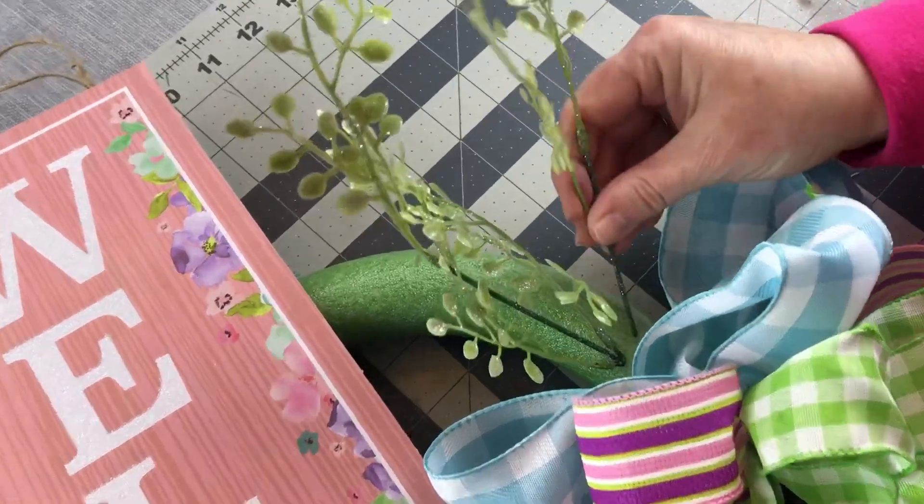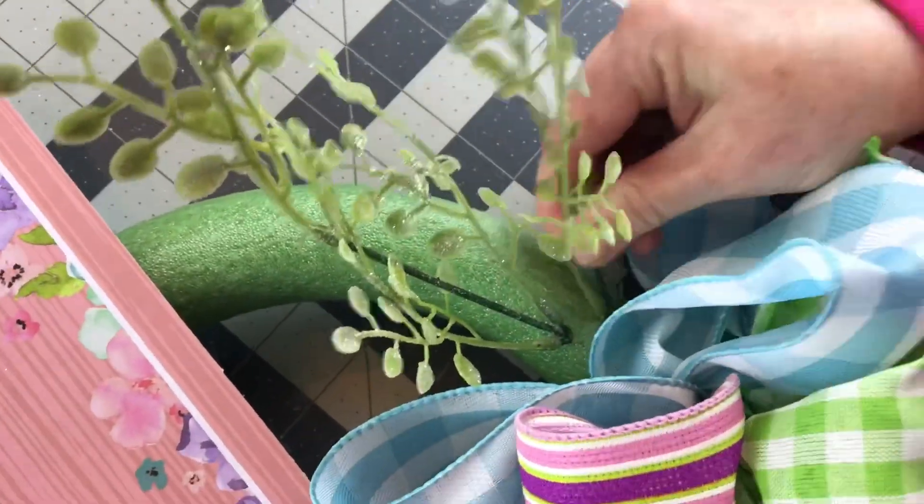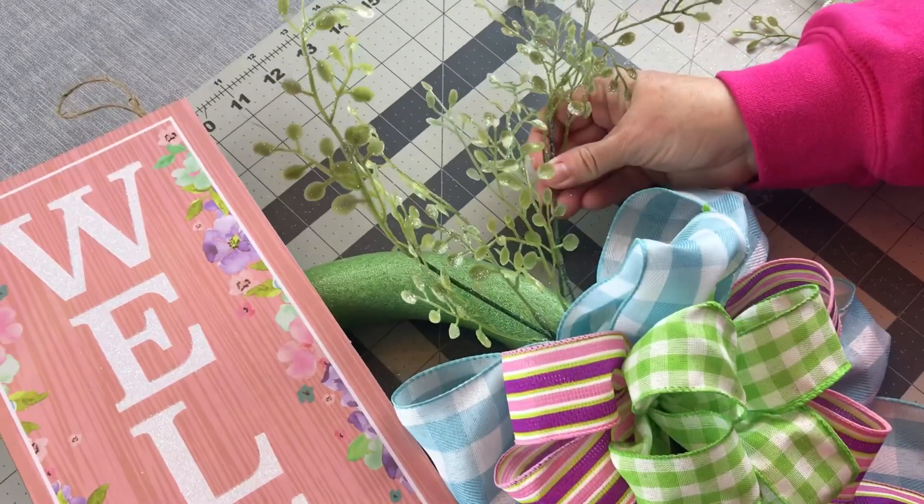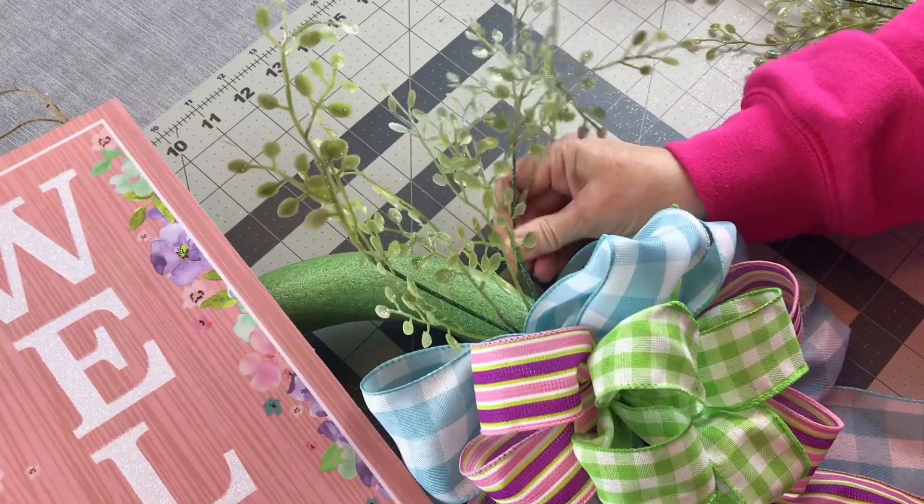You could add a little bit of hot glue onto the end before you push it into the foam if you would like. So I'm just filling in first with the greenery above the bow and below the bow.